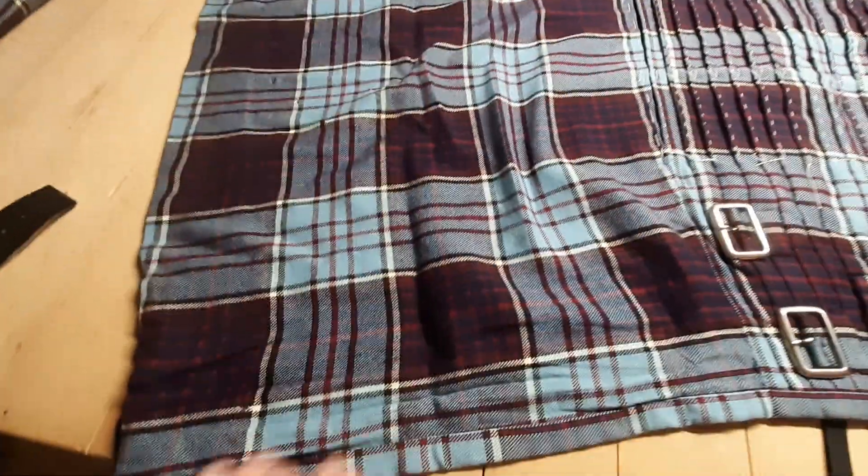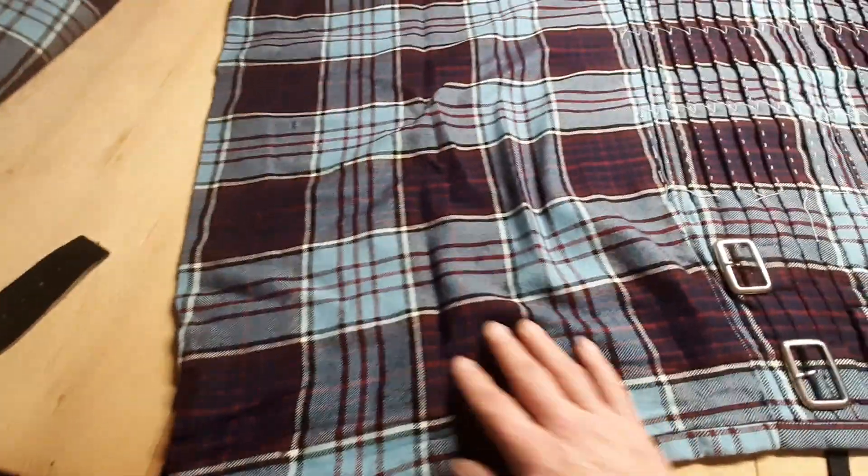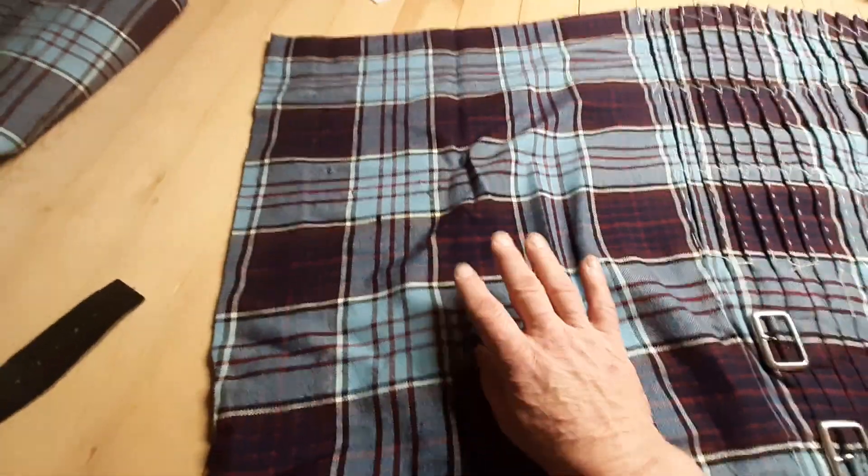We're a little bit less concerned about the inner apron, because of course it's never seen when you're wearing it — but still, it looks like hell, right?